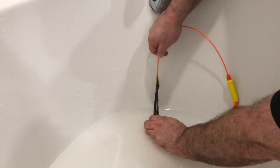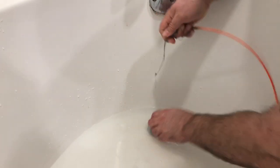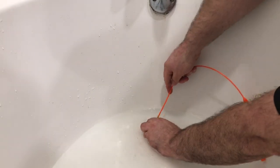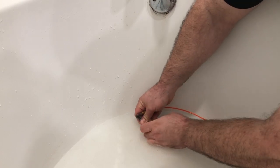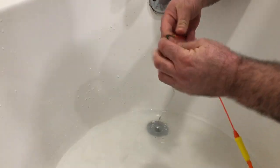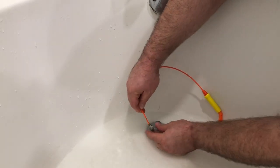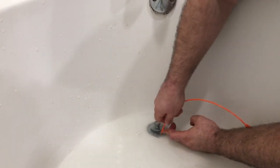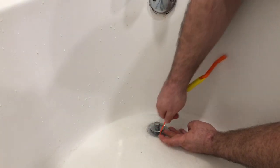Before I could even stick it in there, I already got this stuff off — probably my wife's hair. There's so much right here at the top, I'm not even getting a chance to push this thing down in the drain. Craziness. I'm trying to push it down there, still getting stuff right here at the edge. There we go — pushing it way down there as far as I can.